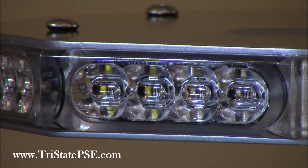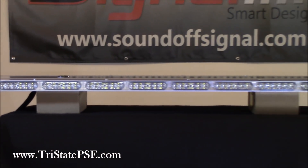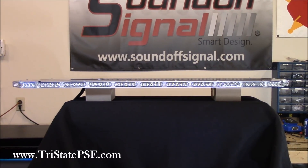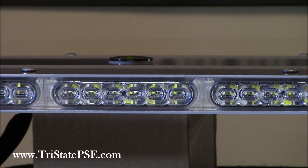This is available in single, dual, or tri-color, and of course has all your normal functions — takedowns and alleys, traffic advisor, front and rear cutoff. The little black dot you see up top is the optical eye, also called a photo cell sensor. That senses when the sun goes down, and at night it will automatically dim the light bar's output by about 25 to 30 percent. You don't have to flip a switch or do anything — this is all in the programming.